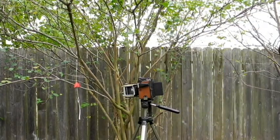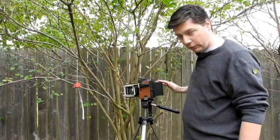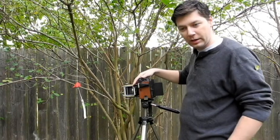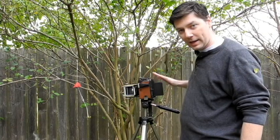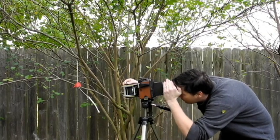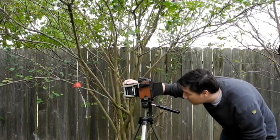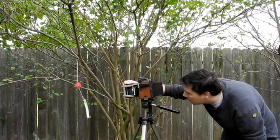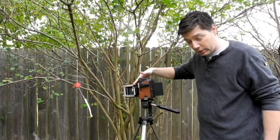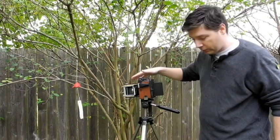Before I can set the exposure for the photo, I'm going to have to do some focusing first. The reason I have to do that is the lens is currently set to the T setting — the timer setting — so that I can use the ground glass in the back for focusing. I'm going to do that and make sure my focus is correct. It's a little tricky and a little harder to see the ground glass than I'd like, but I've got my focus adjusted.